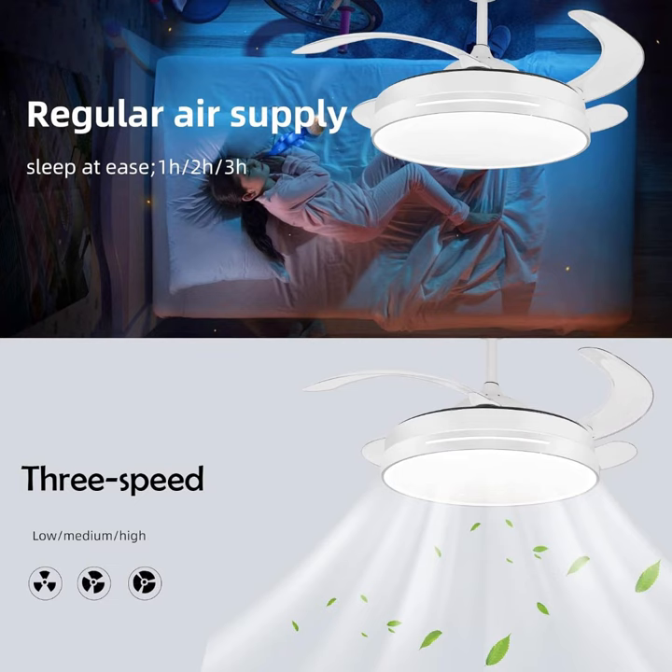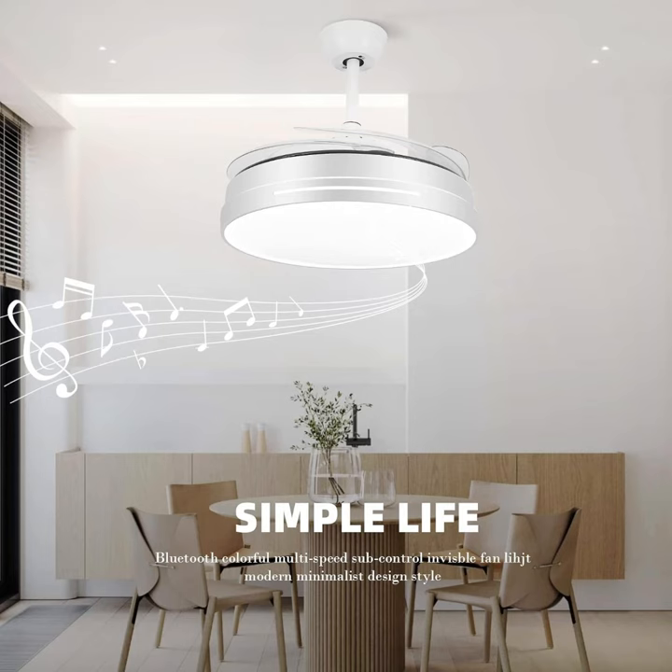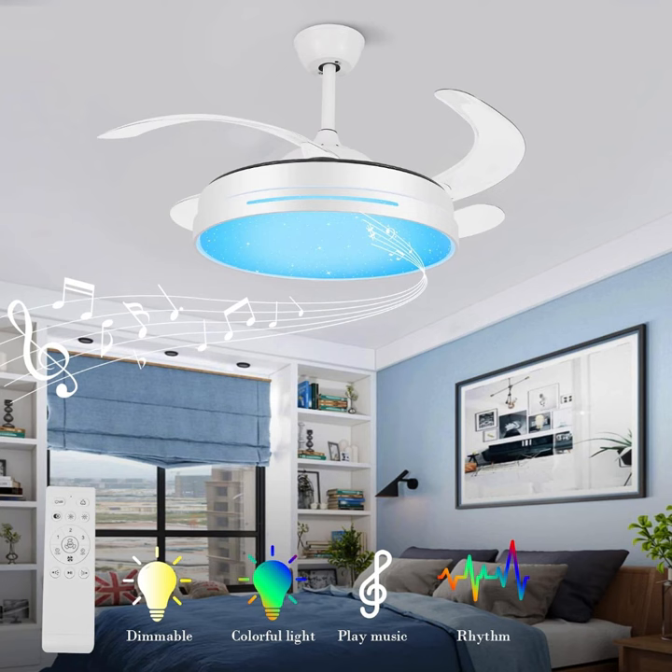With easy installation and a sleek design that complements any decor, our 3 in 1 chandelier fan is the perfect addition to any home. Thank you for watching.